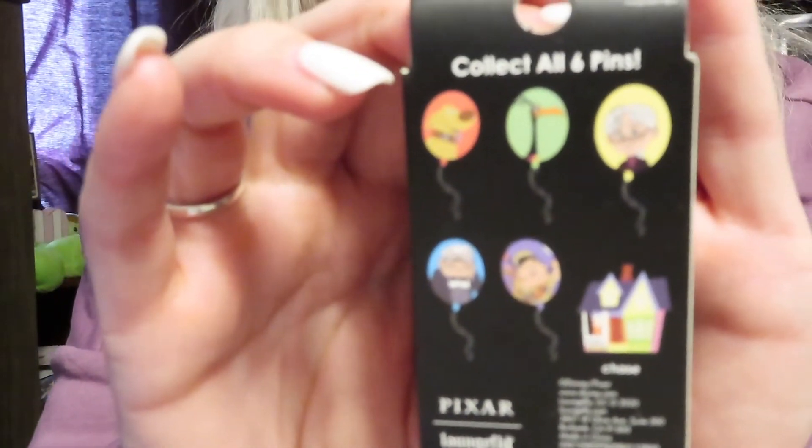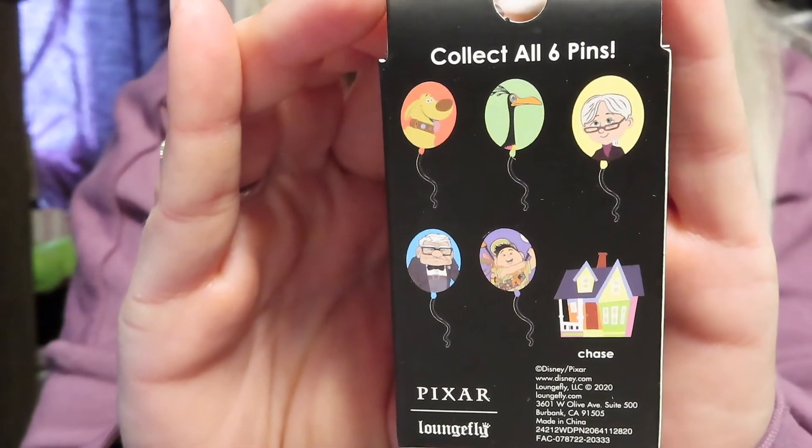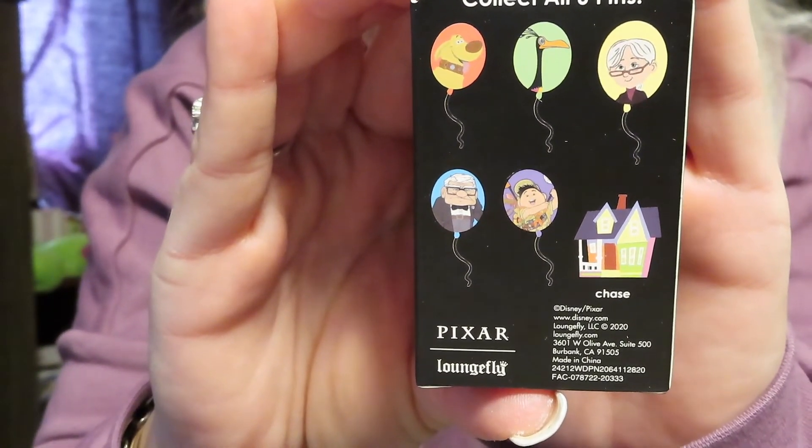All right, so the next one — before we open them, I'm going to show you the back of the box. You can get Doug, Kevin, Ellie, Carl, Russell, or the Up house, which is the chase. So you'll know right away if you got the chase — which I did not.